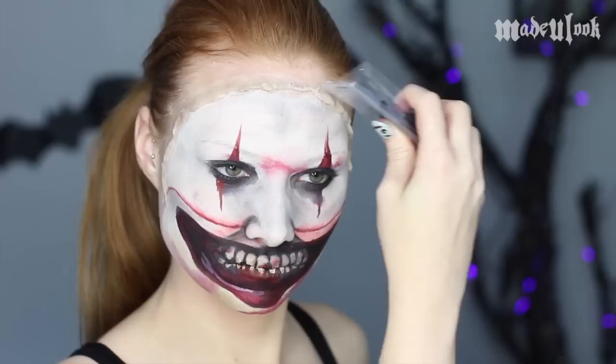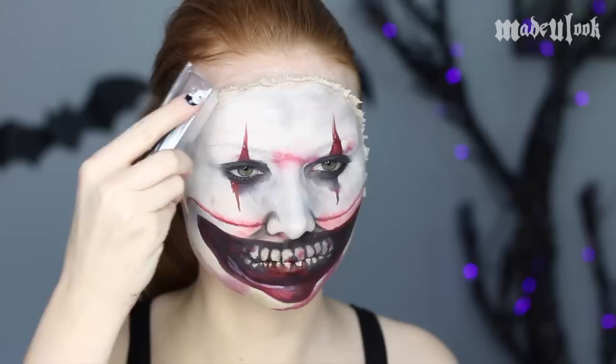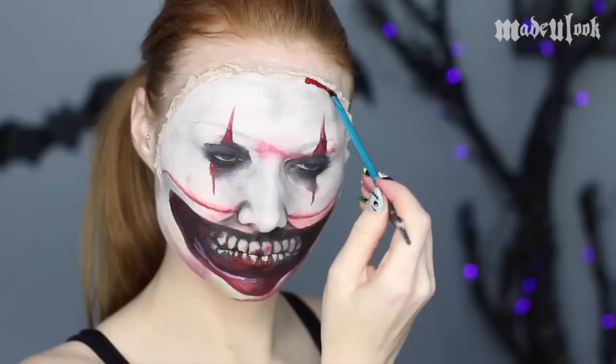Once you have your torn face started, I'm then taking the end of — I think it's an eyelash box. You can pretty much use anything; just don't use any sharp objects — just to rip up the edges around my face.